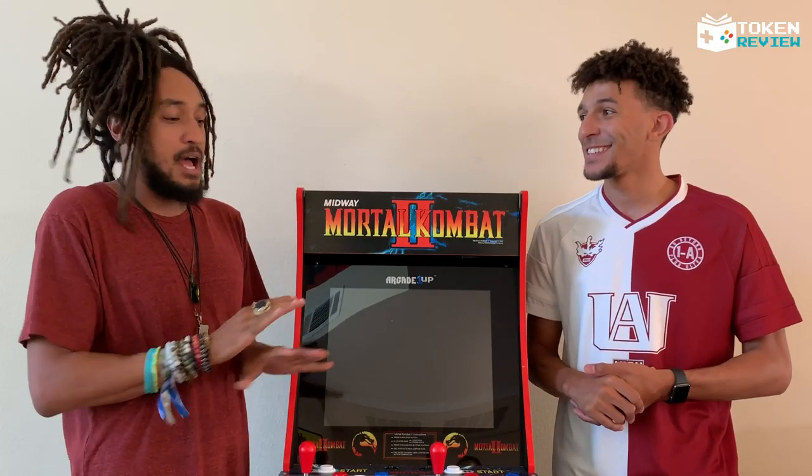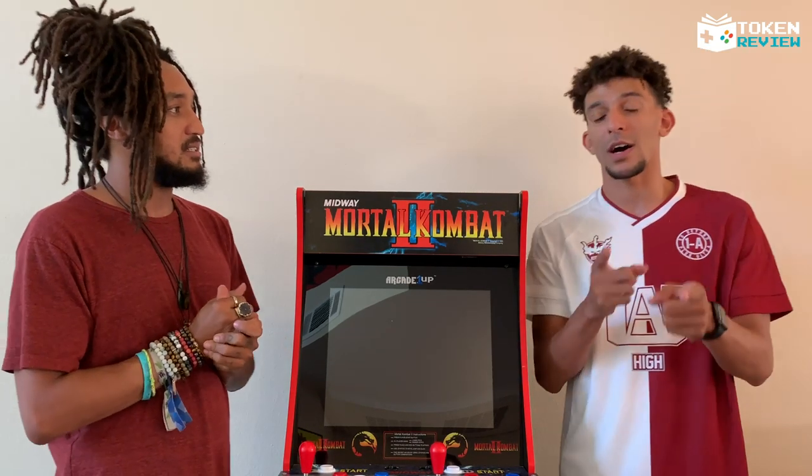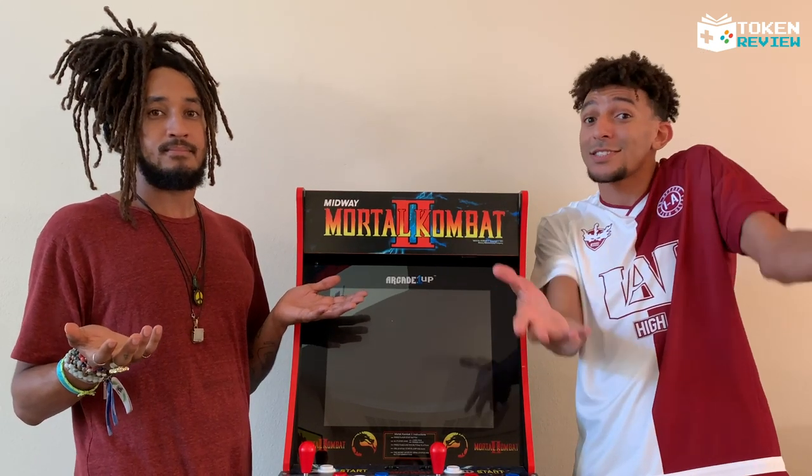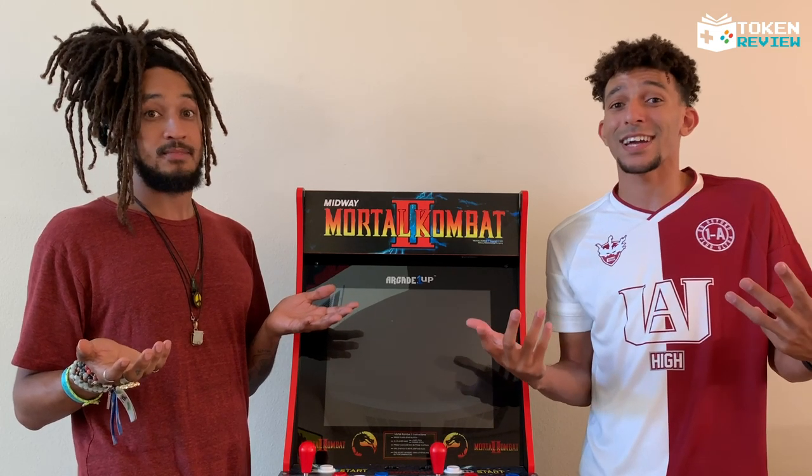Between that and Ninja Turtles, I'm not getting anything done. Here's the thing about the Marvel arcade cabinet though — they limited it to only 8,000 units. So there's only going to be 8,000 of those in the world, and if you have one, congratulations — we hate you here.